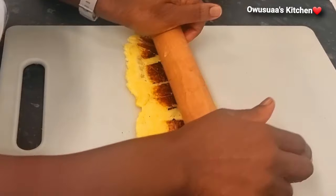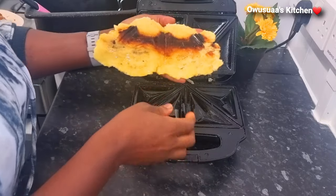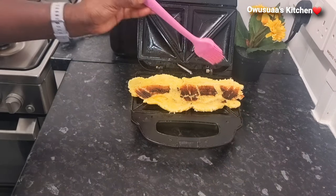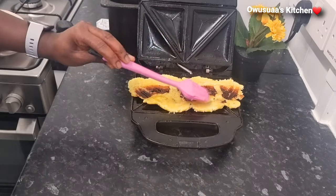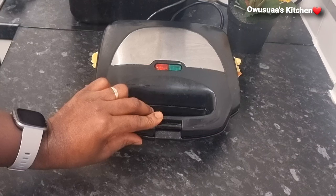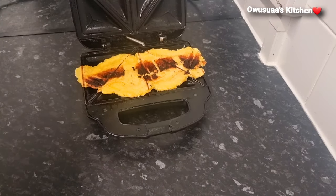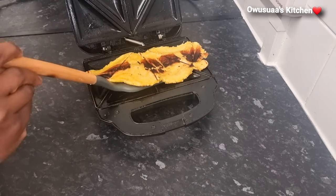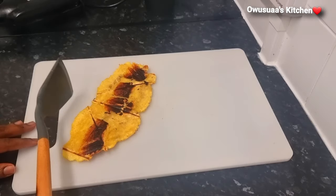Once it rolls up properly, we are going to put it back in the sandwich maker for about two minutes. From the beginning up to this stage you would have spent about seven to eight minutes — it is really quick. Brush it up with a bit more oil and close it. Two minutes is up — look how steamy and nice this looks! I'm going to remove it and place them on my chopping board.